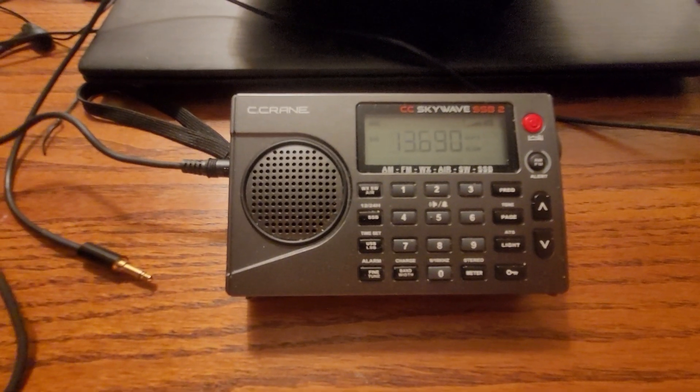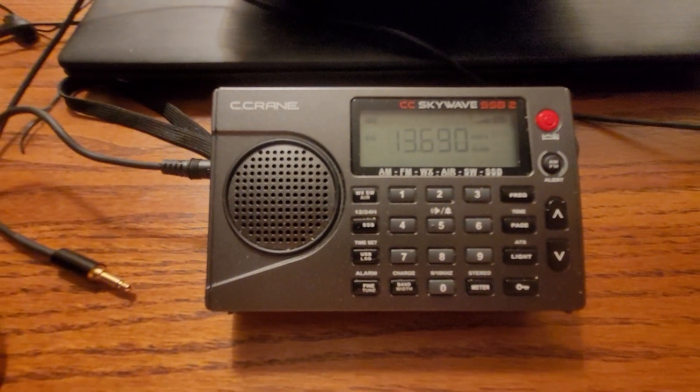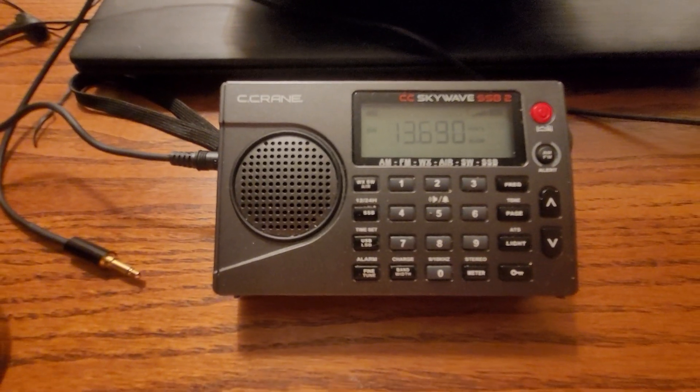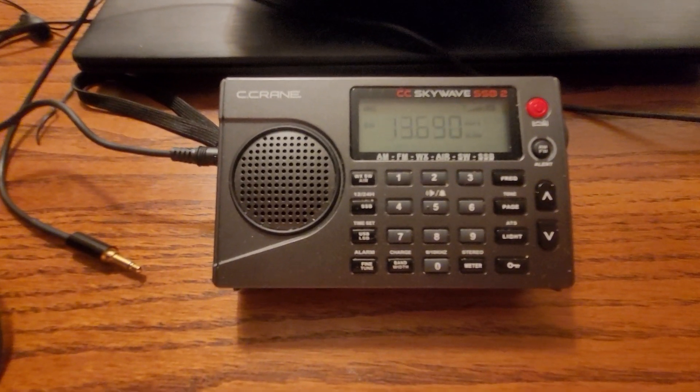That is Radio New Zealand with the Radio Shack amplified shortwave antenna with the Magic Wand clipped onto it.